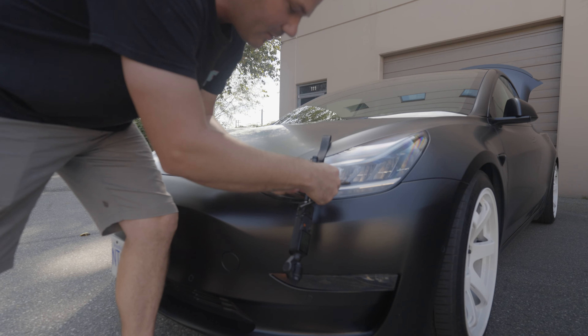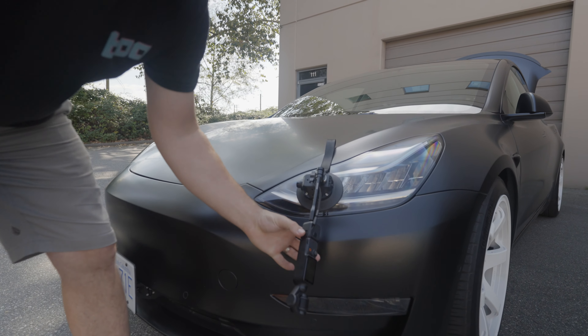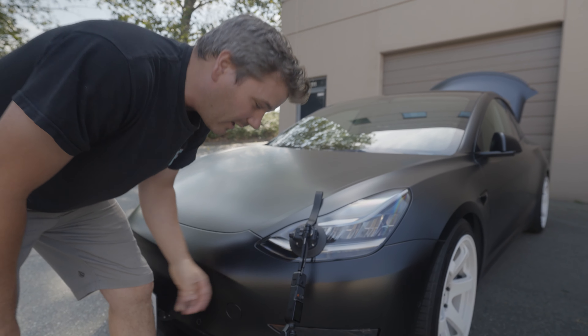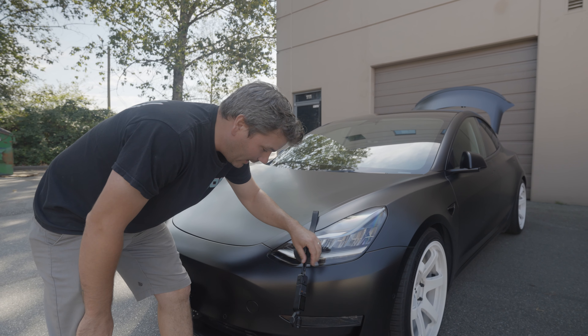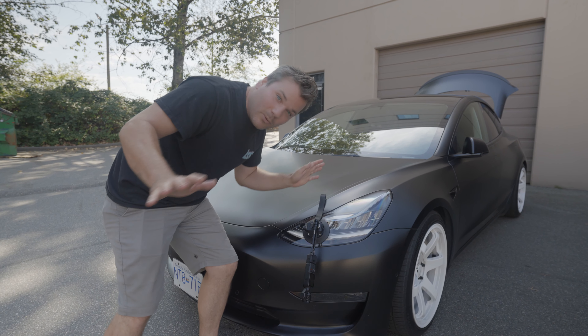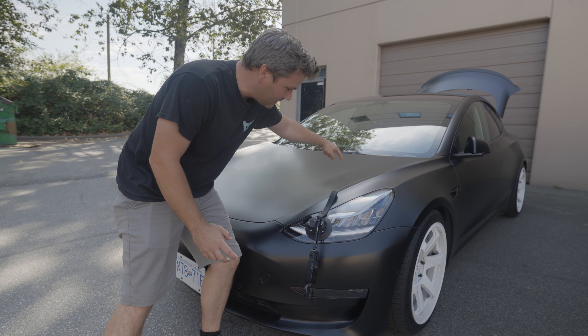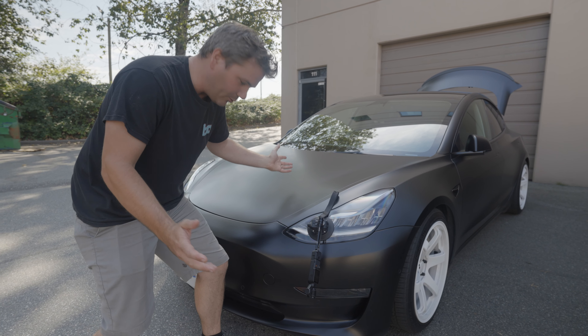Once I have it mounted, I use the wrist strap as a safety, because trusting these suction clips long-term, I don't know if that's a great idea. So if it does happen to come loose, it'll just hang and not go under the car and get destroyed, which we don't want. I'll attach this inside for safety and then we're good to go.